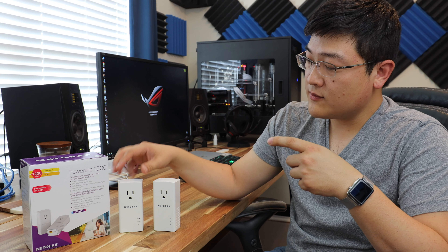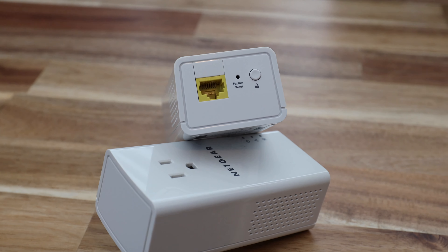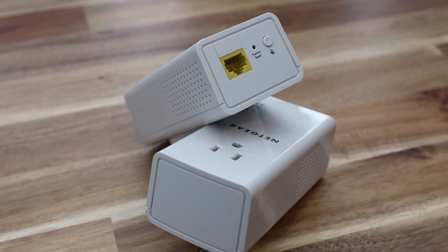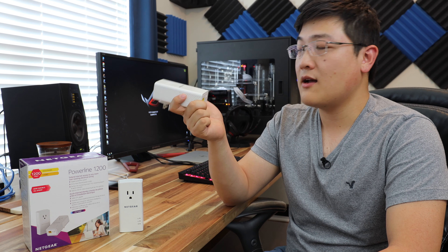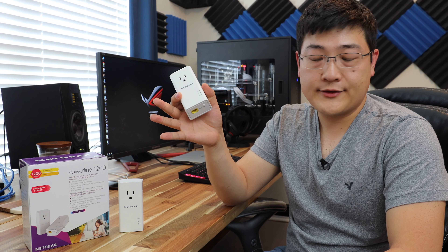These two modules come pre-paired already, but this button allows you to pair additional adapters. Personally, I've got four in my house already, and from what I read, this kit supports up to 16 adapters, so you can extend this network very easily throughout your entire house.